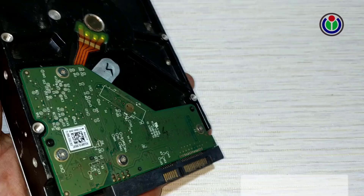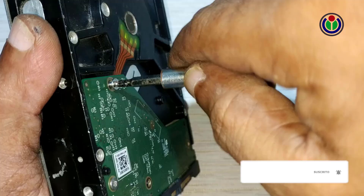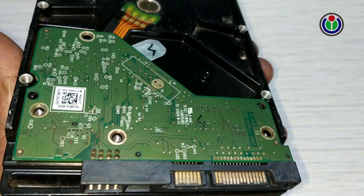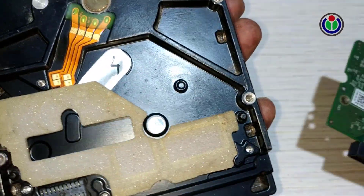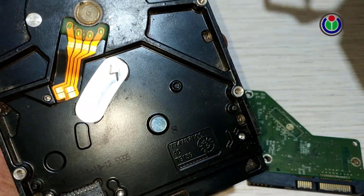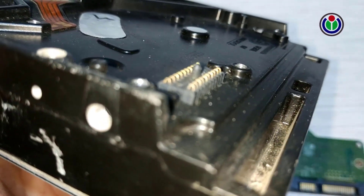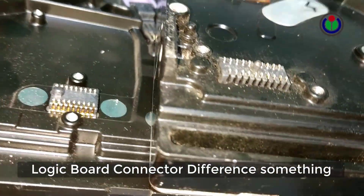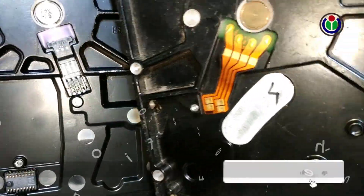Now I will open another 1 TB problematic hard disk drive. Remove all screws as before. After opening the logic board we can see the logic board and motor connectors. Hard disk drive connectors are usually designed depending on the different company and hard disk drive model or production. Similarly, the logic board and hard disk drive design is also different.